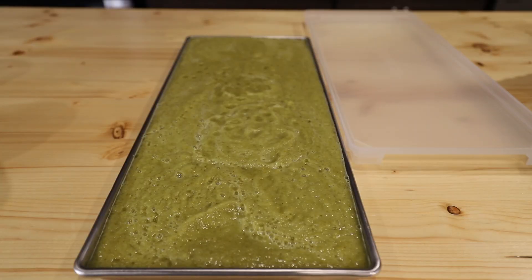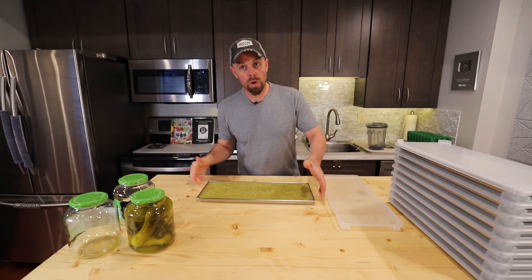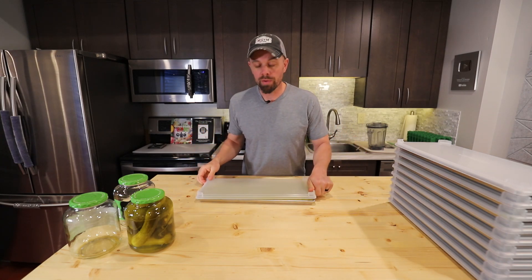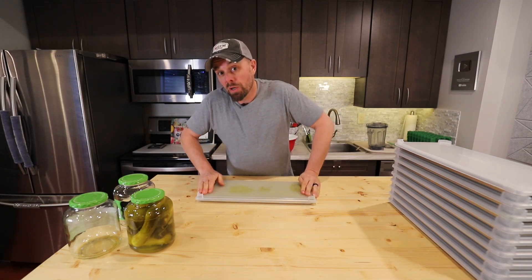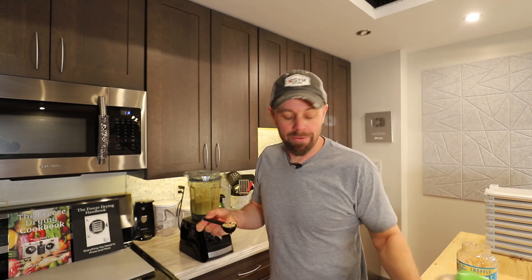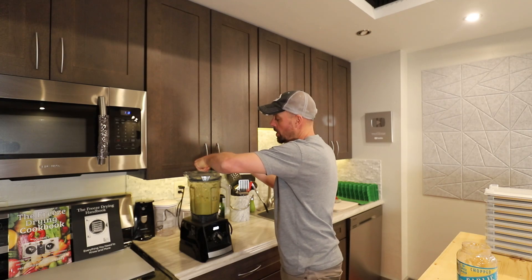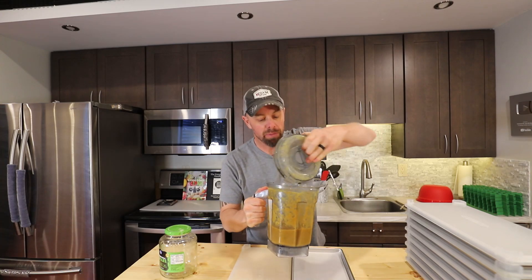I'm going to leave it at two 46-ounce jars of pickles. Being a gardener, we've made our own pickles before — this is a great way to use up all those extra cucumbers at the end of gardening season. For the third jar, I'm doing a half tray but adding one tablespoon of garlic and four to six tablespoons of sriracha. Now we have spicy garlic pickle powder.